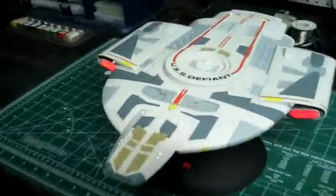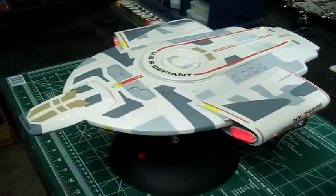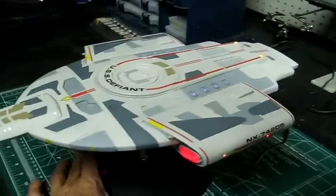I wasn't too big on this model from DS9, but it's a unique design and it's definitely different than all the other ships. It's a challenging kit to build, but it's a lot of fun.